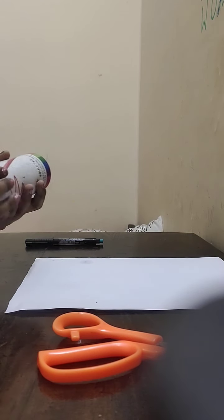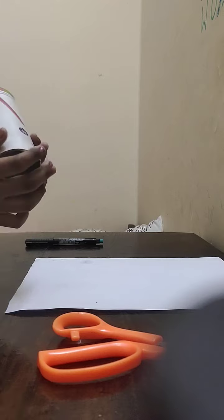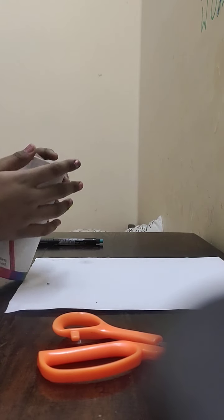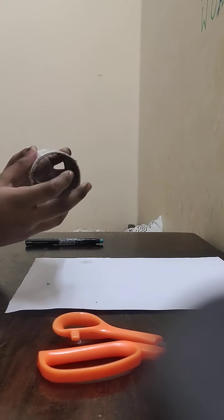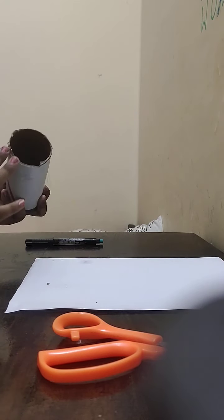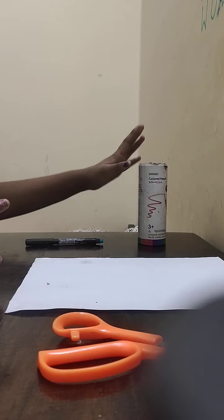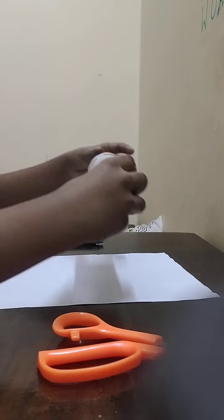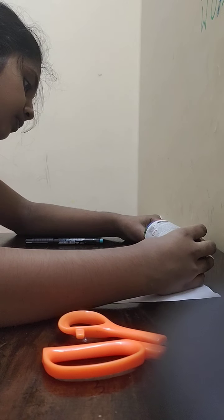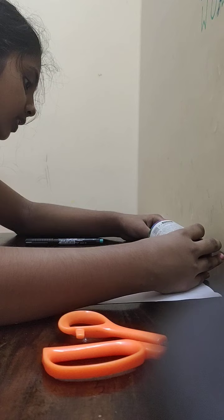First, take the pencil holder and cut down the top of it. If there are any bumps on the upper side, cut those off too. Now take the paper and measure the size of it.